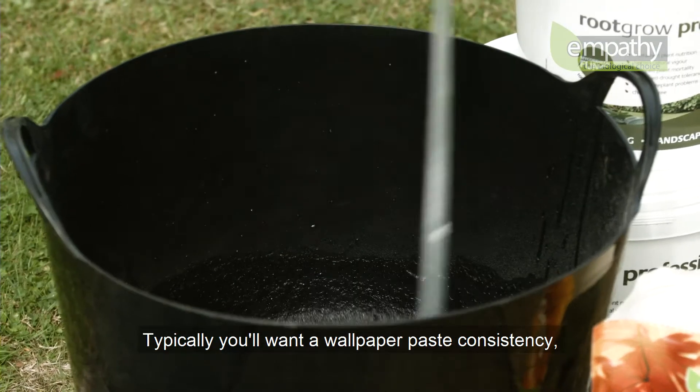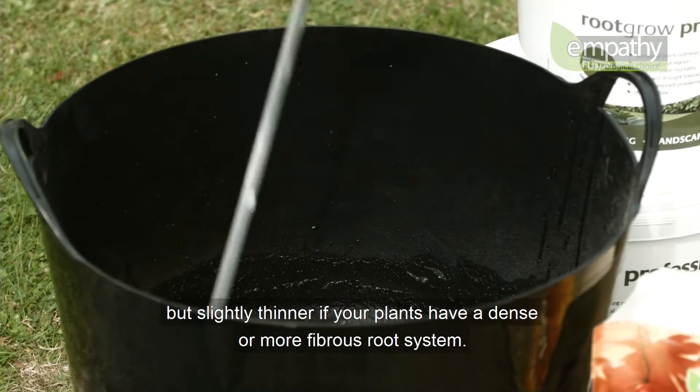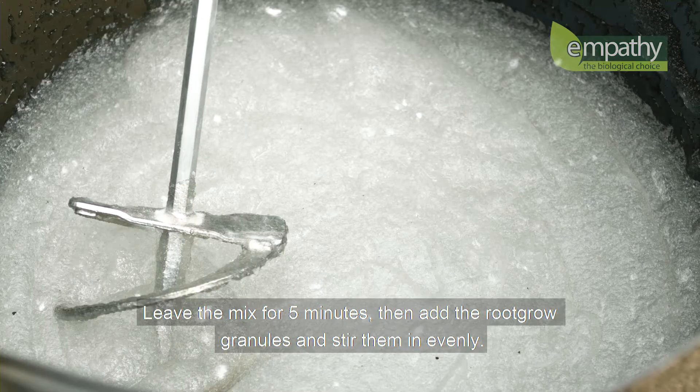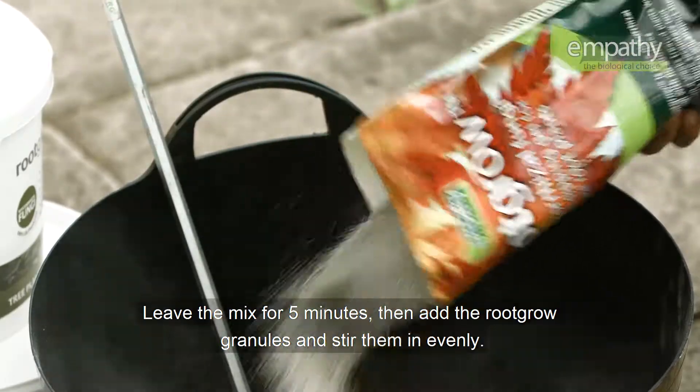Typically, you'll want a wallpaper paste consistency, but slightly thinner if your plants have a dense or more fibrous root system. Leave the mix for 5 minutes, then add the RootGrow granules and stir them in evenly.